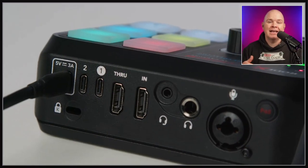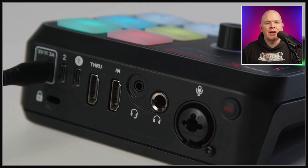So you can actually use it as a capture card, either for your camera. There's actually an in and a through as well, so you can use it to capture maybe gameplay or something from a second computer where you want to pass through a screen. So it's a great little device.